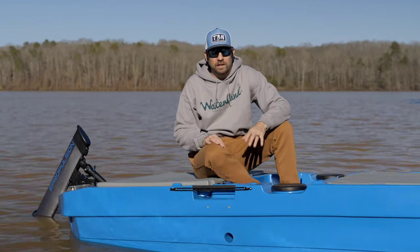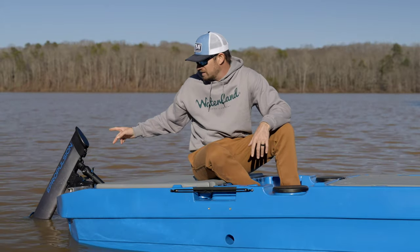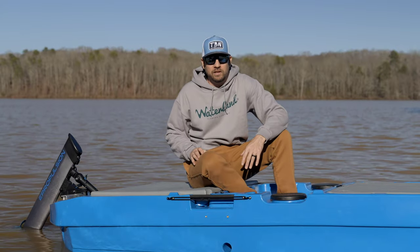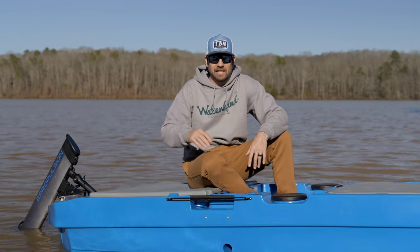Thank you to Mack Boring Parts Company for shipping this motor down. There are only three of these in the country right now and tomorrow this thing is getting shipped to the Miami Boat Show. Thank you Mack Boring for trusting me with this demo outboard to shoot this video and give everybody on the channel a first look at this E-Propulsion E-Lite.